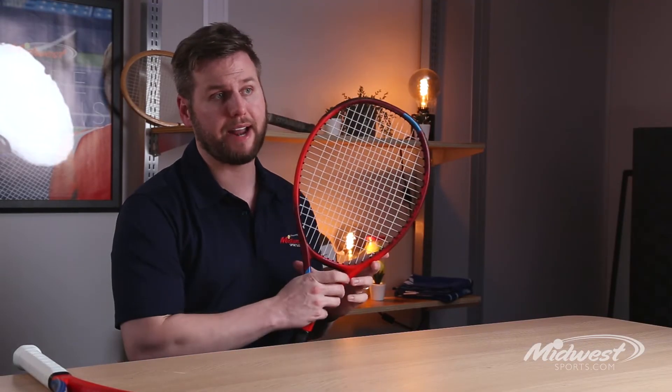The fins remain along the inner and outer areas of both the 2 and 10 o'clock positions, producing a fast aerodynamic racket that allows easy access to spin.